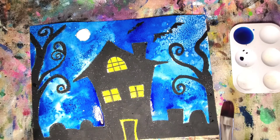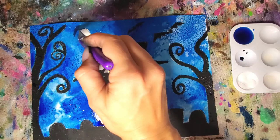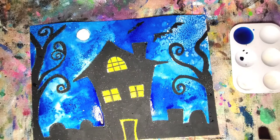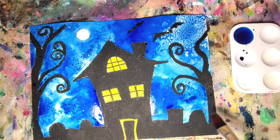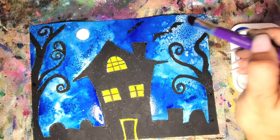You'll see how it dries — look over here, isn't that cool? Just take a look at it and see if there's any touching up that needs to be done. And that's it — there is our spooky, spooky night with our haunted house. I hope you had fun today. See you soon, bye!